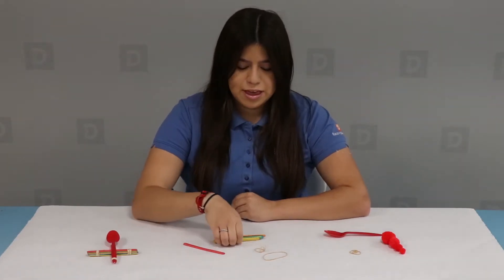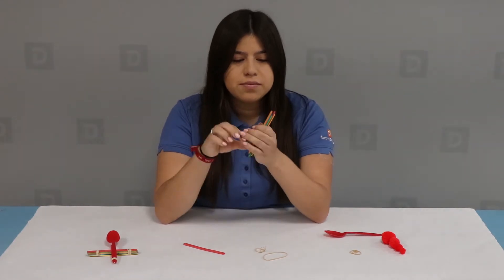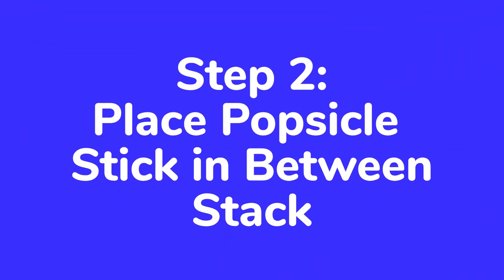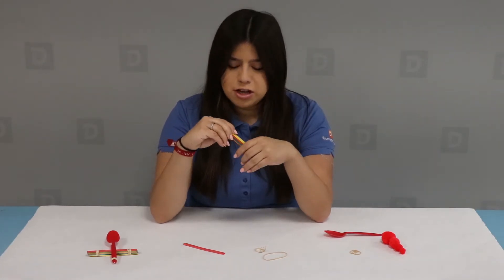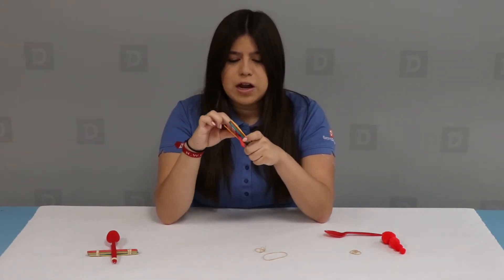Your first step is to take five of your popsicle sticks and put them right on top of each other. Then take your last popsicle stick and put it at the very bottom of one of them.